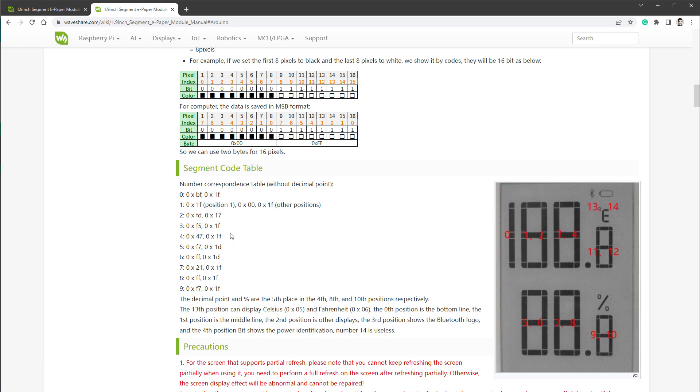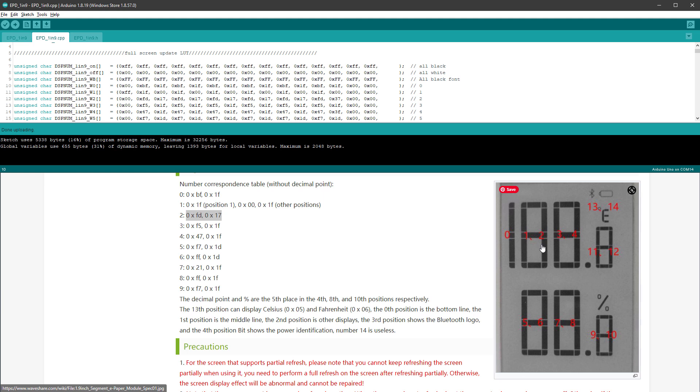The numbers on the left side are the actual digits. For example, for digit number 2, the first byte should be set to FD and the second byte should be set to 17. The numbers on the right side are the sections of the display. So if you want to display digit 2 on sections 1 and 2, you set it to FD 17. Looking at the code, positions 0, 1, and 2 should all be FD 17, which matches the documentation — it's repeating because we're displaying digit 2 on every position.